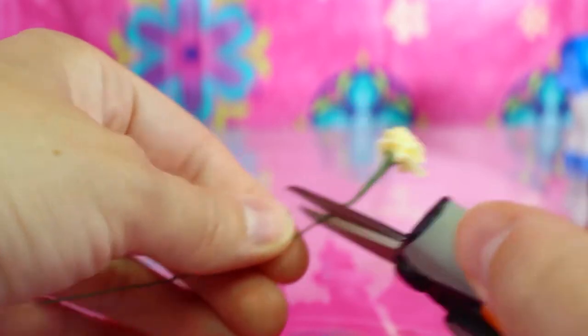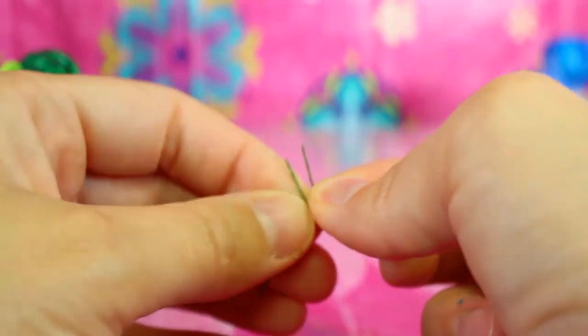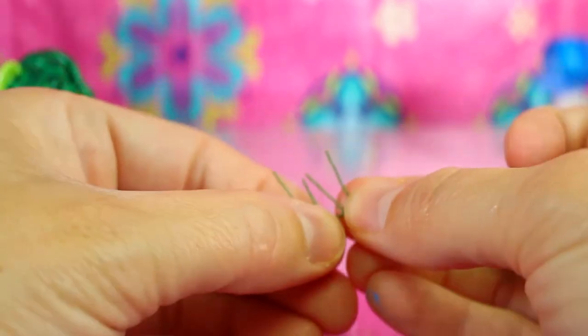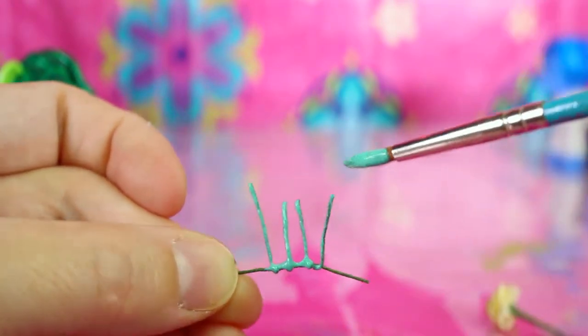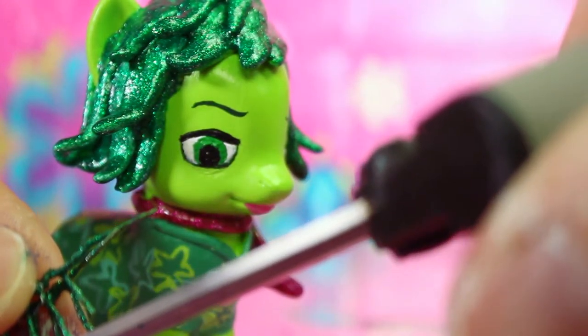Now for her eyelashes — I used the wire from some miniature fabric flowers, then I wrapped them around each other and painted them with glittery green paint. Next I cut them down to size and glued them on.